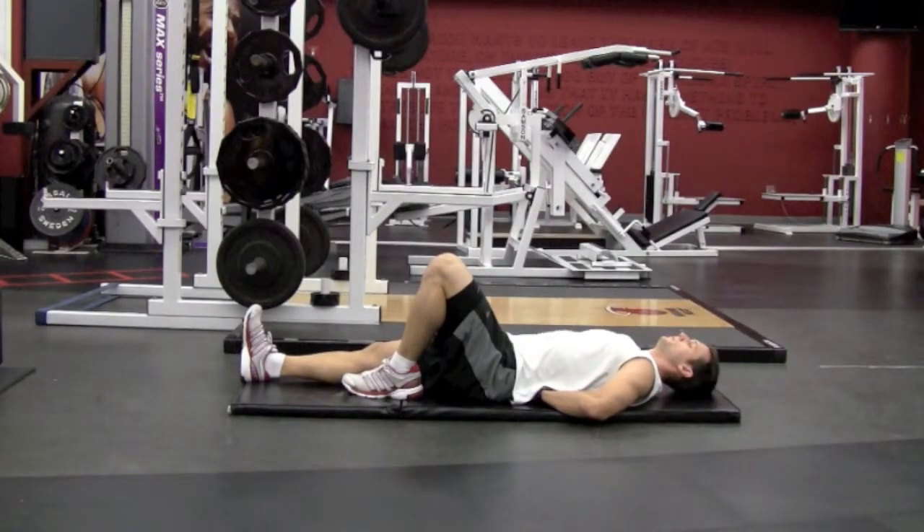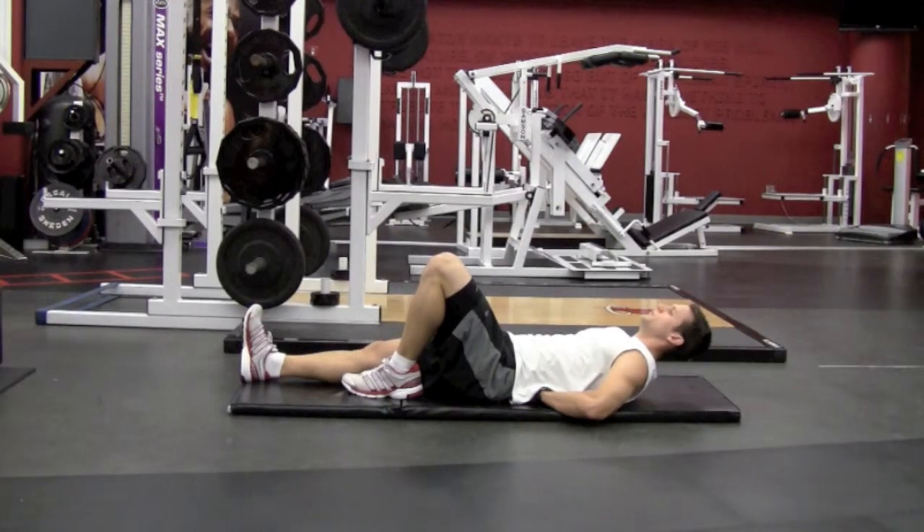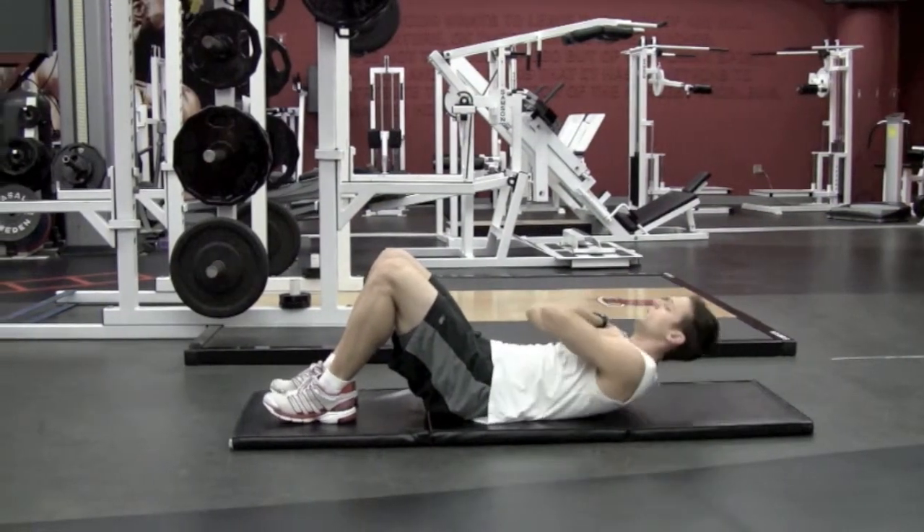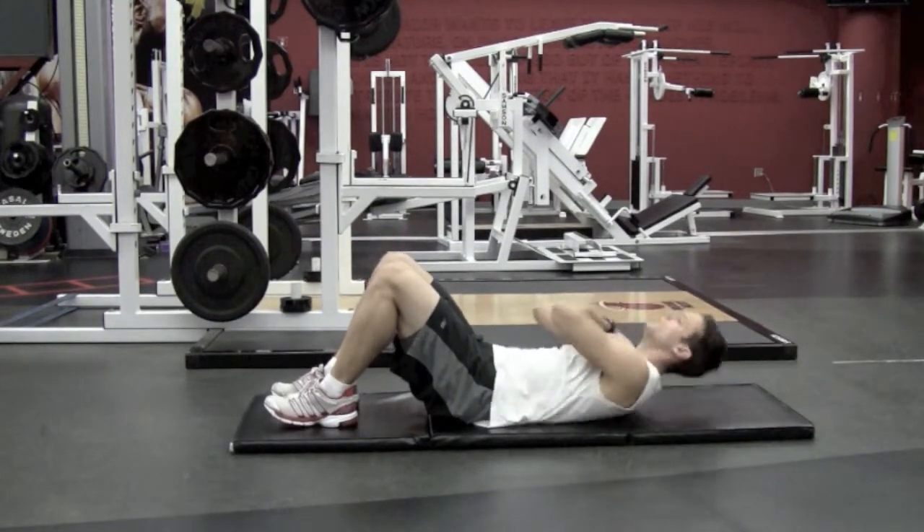An alternative to traditional crunches, the McGill Crunch is an effective and safe way to perform spinal flexion. In traditional crunches, the lumbar vertebrae flex and the lower back flattens. Repeated crunches may contribute to disc injuries.